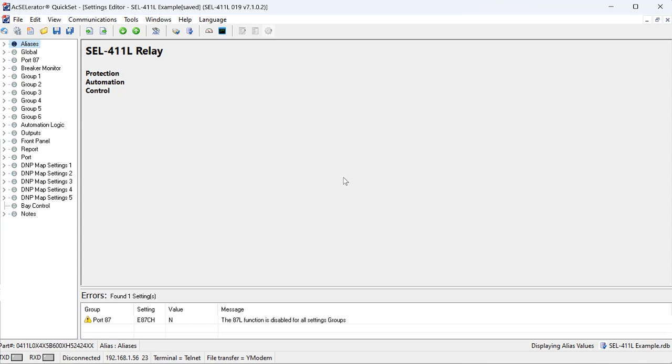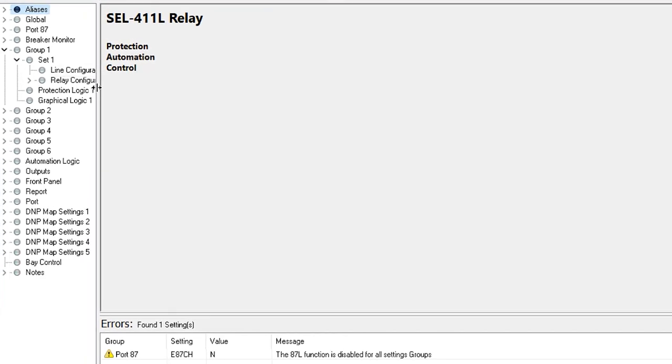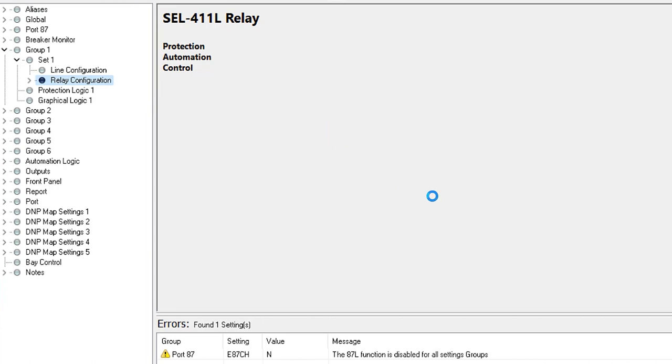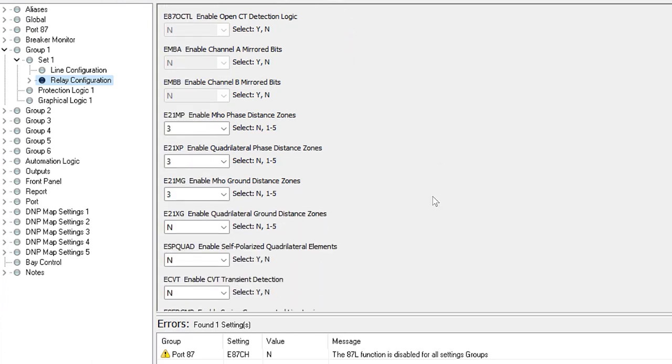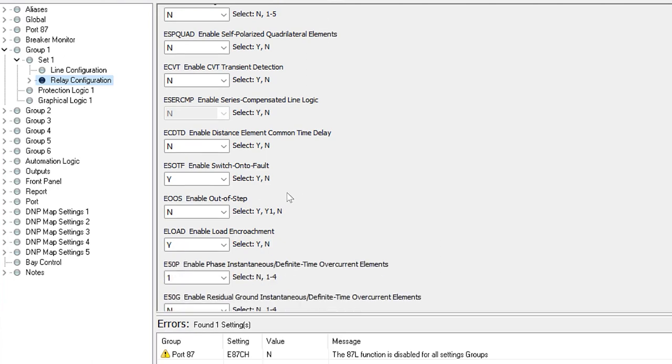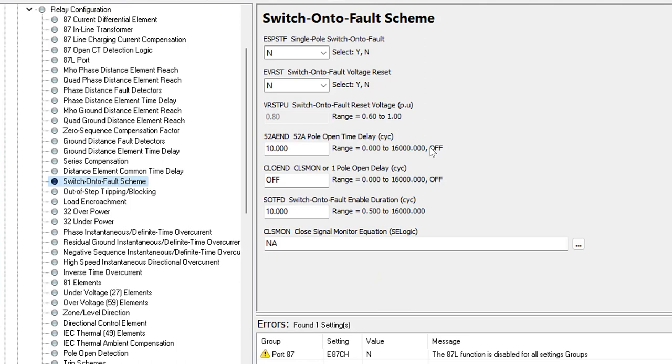Here we have default settings for the SEL-411L relay, and we're going to focus only on the switch-on-to-fault settings. The first thing we need to do is enable the function. Under Group 1, Set 1, Relay Configuration, you set your global enables for the functions you're going to use. Scrolling down to ESOTF — Enable Switch-On-To-Fault — this is by default set to Y, meaning yes. We're going to leave it at default because we want to use this function. If you wanted to disable it, you could switch this to N. Now we need to program the switch-on-to-fault scheme settings under Relay Configuration.